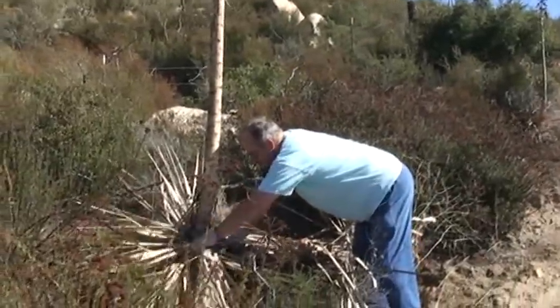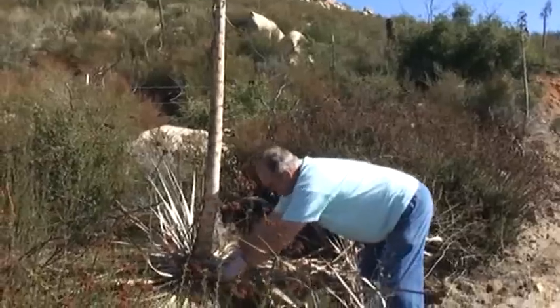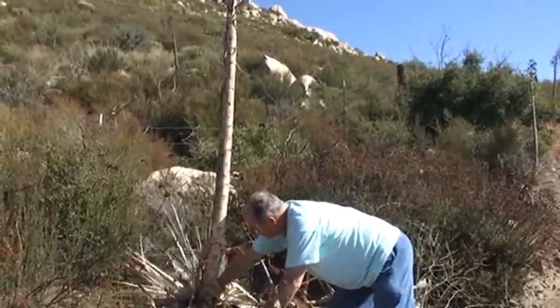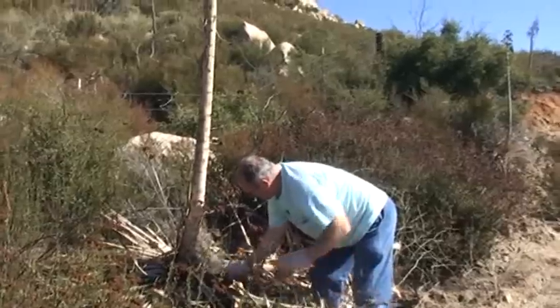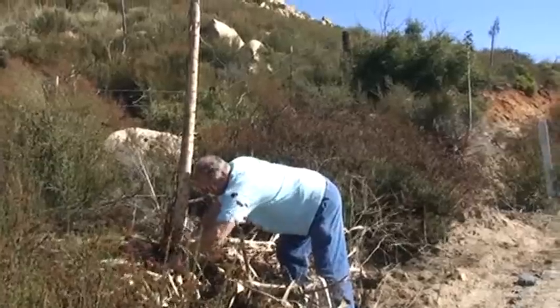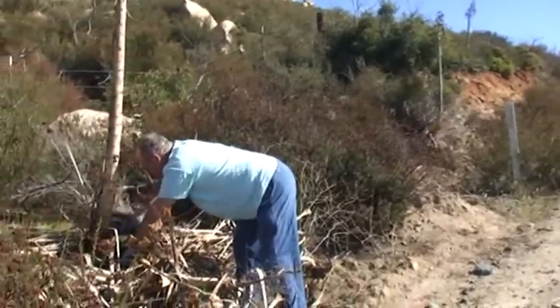From these spiny leaves, I'm going to clear it out as close as I can to ground level. Keep them away from me — somehow they like to find your skin. They can find it through my leather gloves, through my pants, and they like to put little holes.